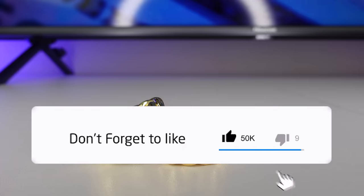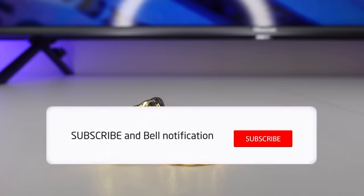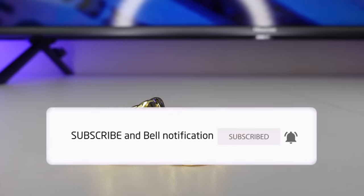Alright, I hope you guys enjoyed the video. Please hit the like button and subscribe, and if you have any questions feel free to ask in the comments below. I'll see you guys in the next one.